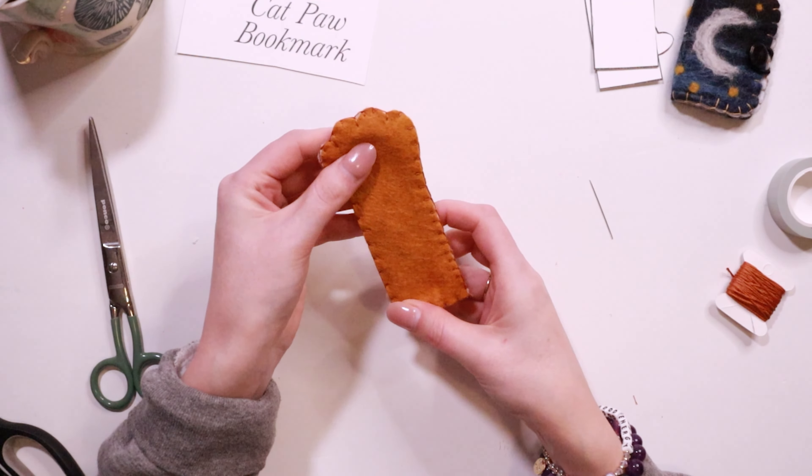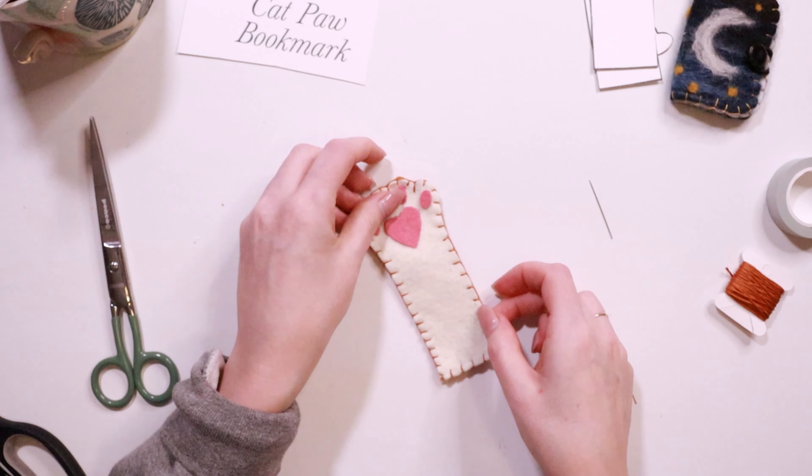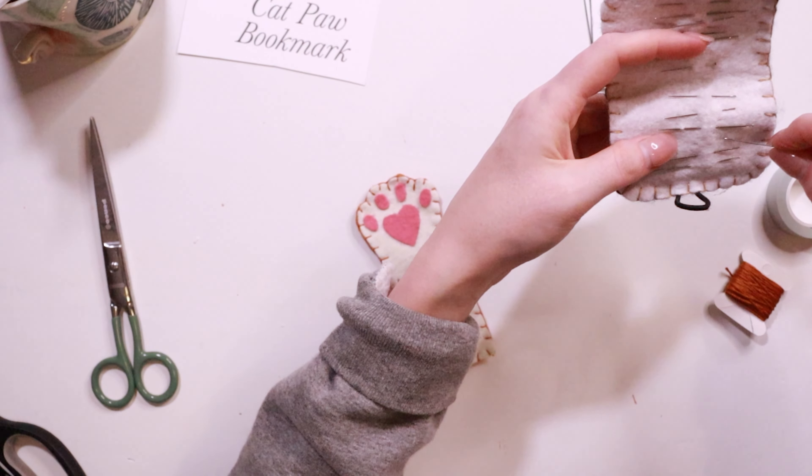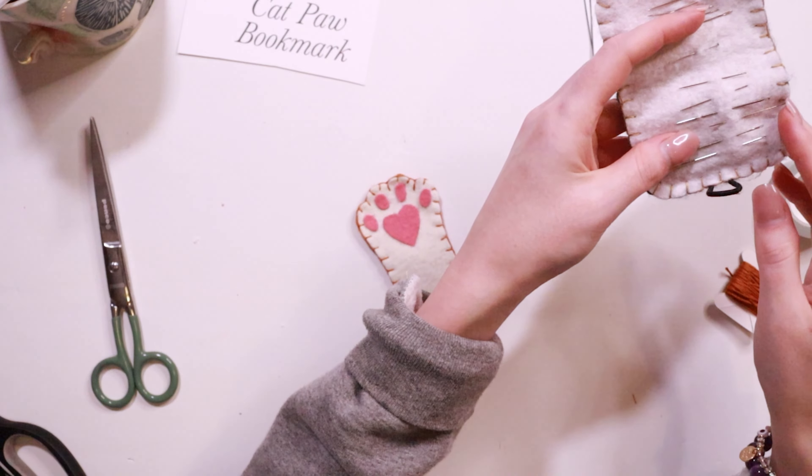And that is it — less than 25 minutes from beginning to end, you can make endless cat paw bookmarks in a rainbow of colors for each of your favorite books or each of your favorite cats.